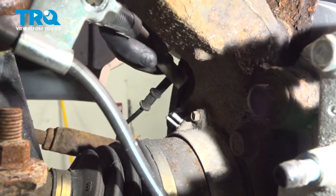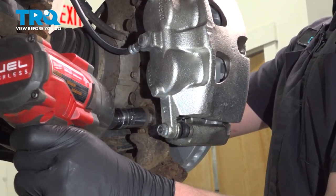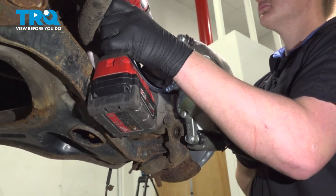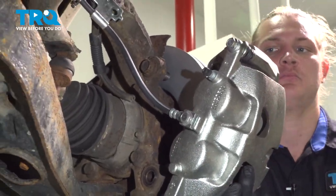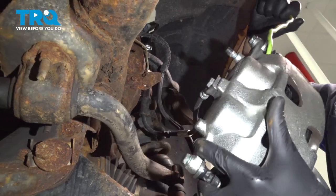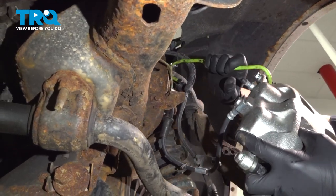Remove the vacuum hoses from the hub. Using a 21 millimeter socket, remove the caliper bracket bolts. We're going to use a hook to hang the caliper from the upper control arm, making sure there is no tension on the brake hose.